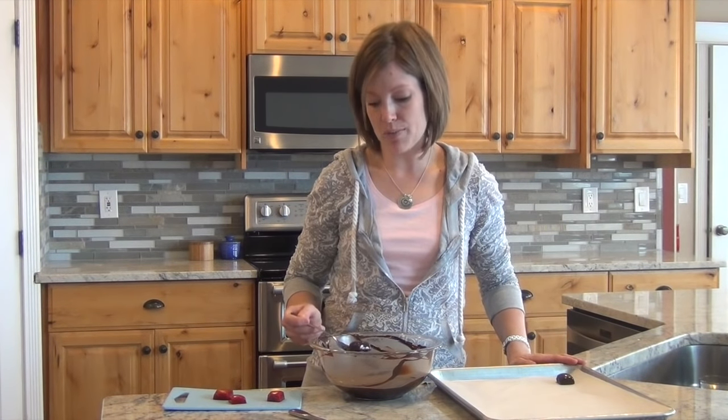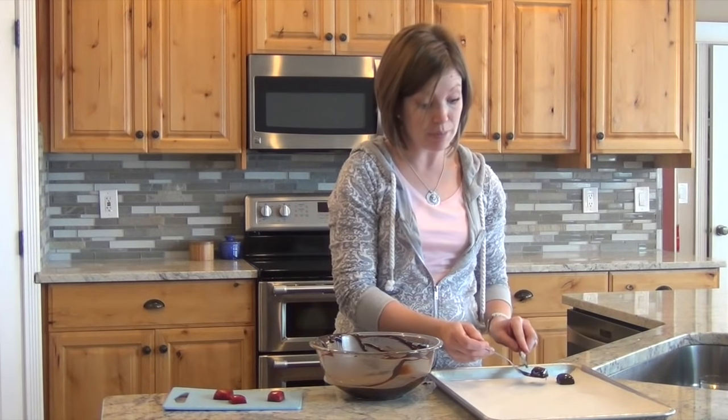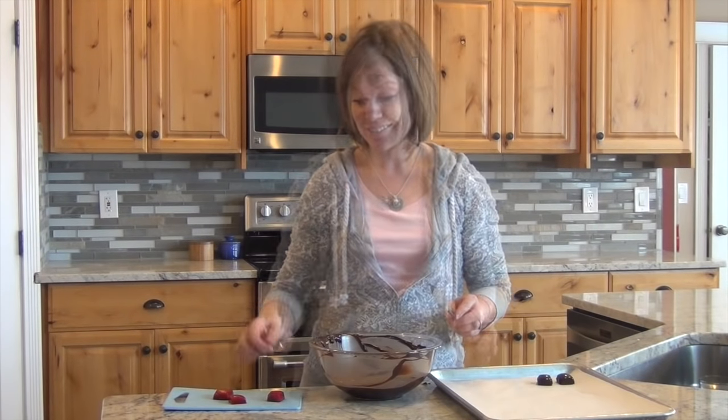You don't want too much chocolate on the bottom of the caramel. Then taking the knife, after I slide it across the ledge of the bowl, I'm going to simply scoot it off onto the parchment-covered sheet. Let's get a close up of that.